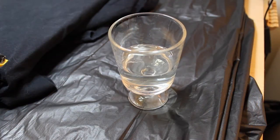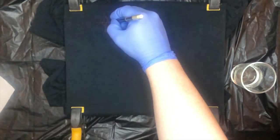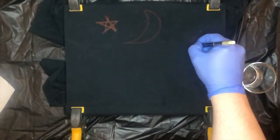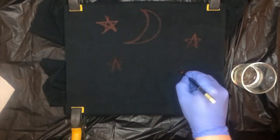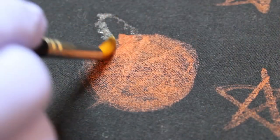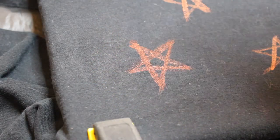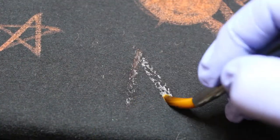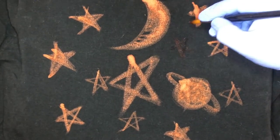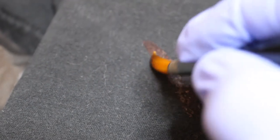Load your brush with bleach and away you go. Here's a fun little Saturn with its rings. I'm just going to keep adding stars. Remember, it's not done until you think it's done.